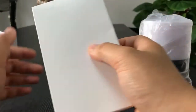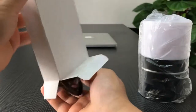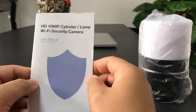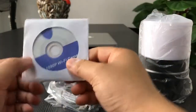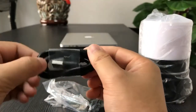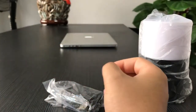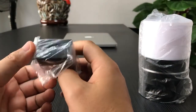Here is the accessory box: the user manual, the CD driver for using the camera on PC, the USB cable, the micro SD card reader, the adapter, and CE and UL certificates.